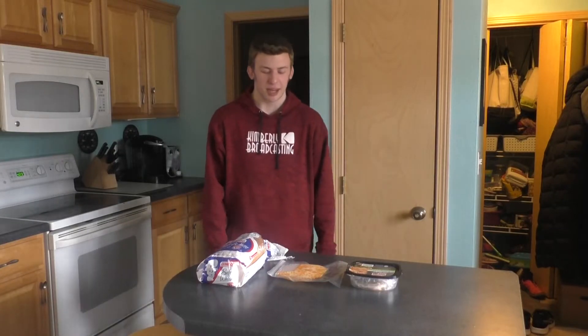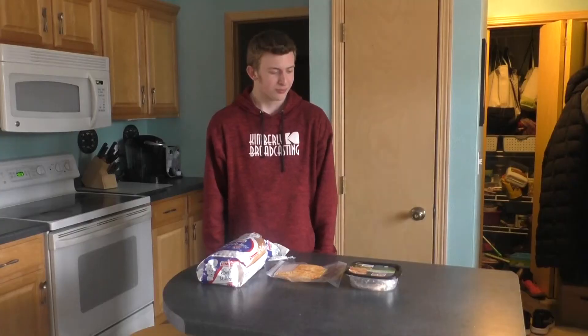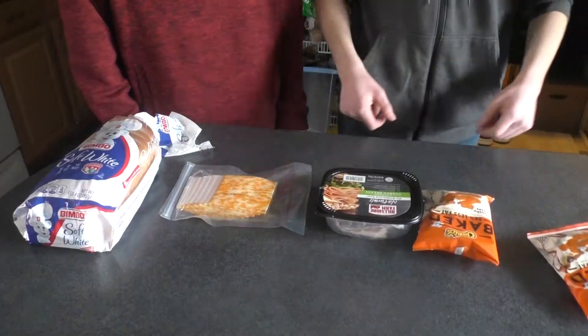Snack time. Today I'm making a sandwich. We got some bread, cheese, and some turkey. And some Cheetos.